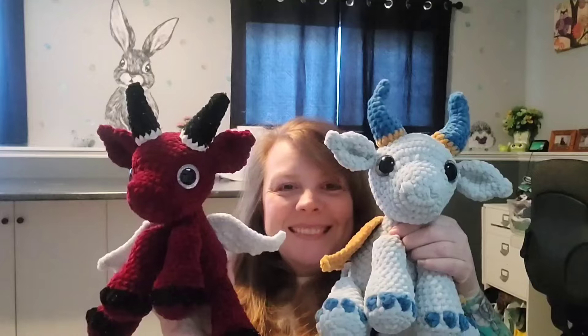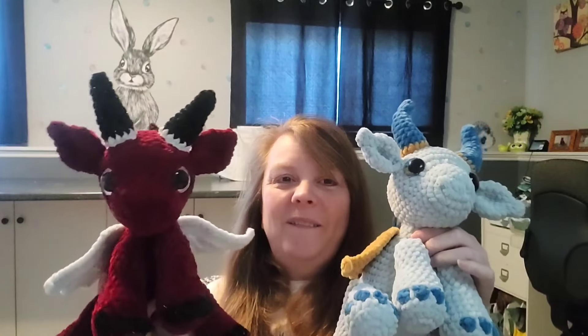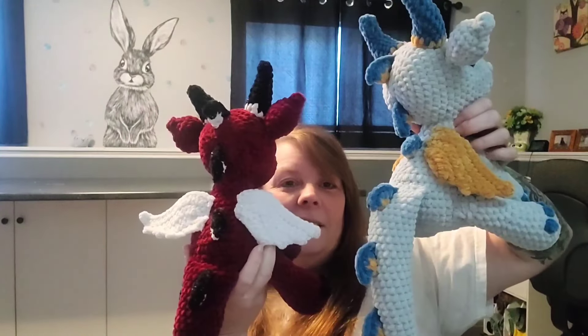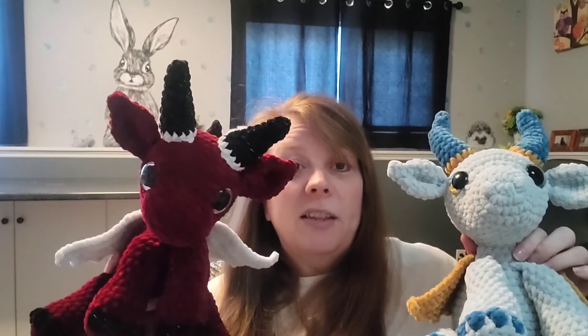So I made two dragons — so cute, I love them. I will probably make more, but I'll wait until I sell one first. They're gorgeous, absolutely gorgeous. I've got to get ready for work. I don't know what I'm going to make next, but I want to make some more of the frog in the lily pads because I only have one left and that's mine.